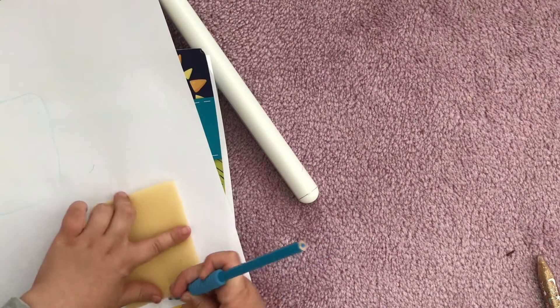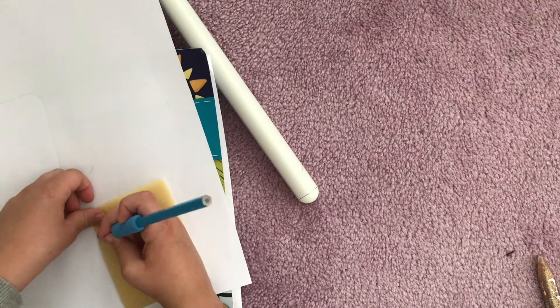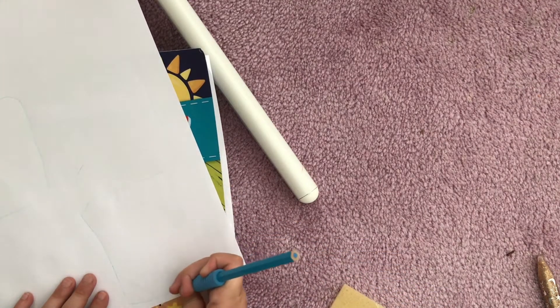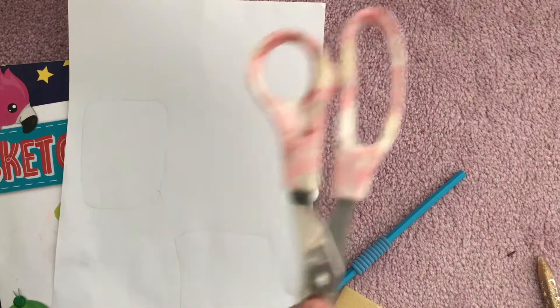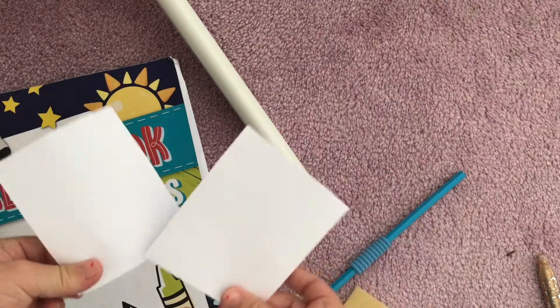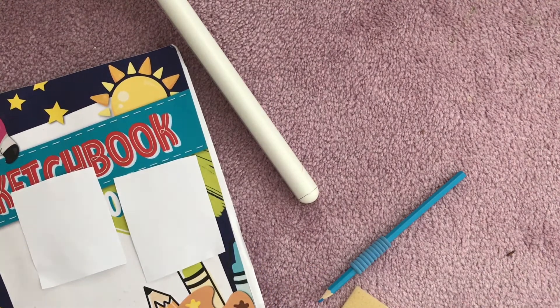If you don't have these materials then don't go out and get them because they're expensive. Now you've got both of your foam pieces — editing magic! We have a piece of paper right here, so now we're going to put them onto our lean thing and we're going to do the gluing part.